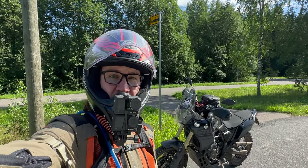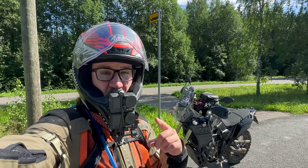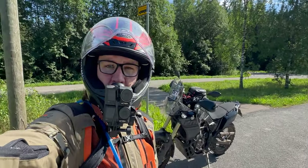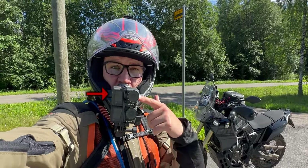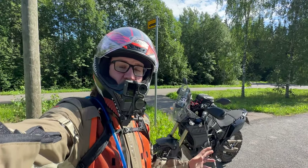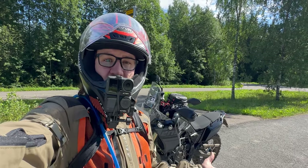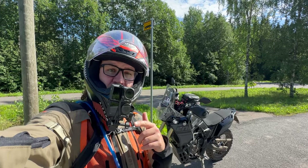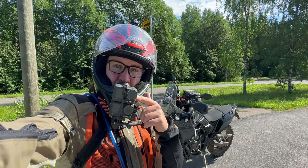Because YouTube is now filled with paid sponsored videos about the Osmo Action 4, I thought I would make this short comparison between the old 3 and the new 4. Because I bought this with my own money, I can say whatever I want. You can decide yourself from the side-by-side videos in different shooting scenarios whether you should go for the 4, or is it worth the upgrade.